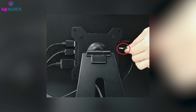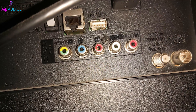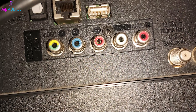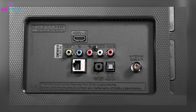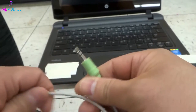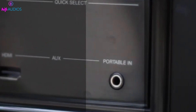To connect your speaker to your monitor using a 3.5mm AUX cable, first check if your monitor has a 3.5mm audio output port. This port is usually found on the back or sides of the monitor and might be labeled as AUX or marked with a headphone icon. Next, get a male-to-male 3.5mm cable and plug one end into the monitor's audio output and the other end into your speaker's AUX input.